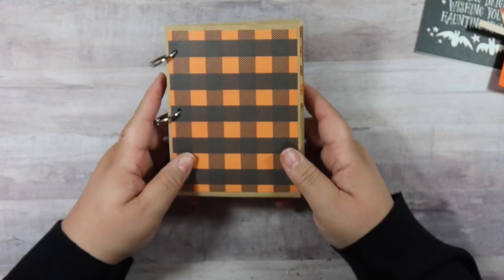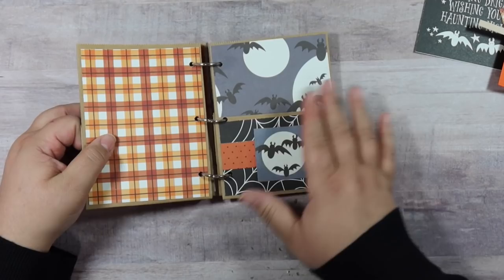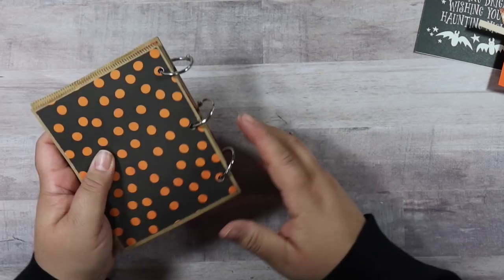I love how this looks — it's so rustic and cute. Here are our pages so far, with lots of room to grow because these rings are pretty big. I'll decorate the cover in a minute, but first I want to show you what I'm putting in the pockets.